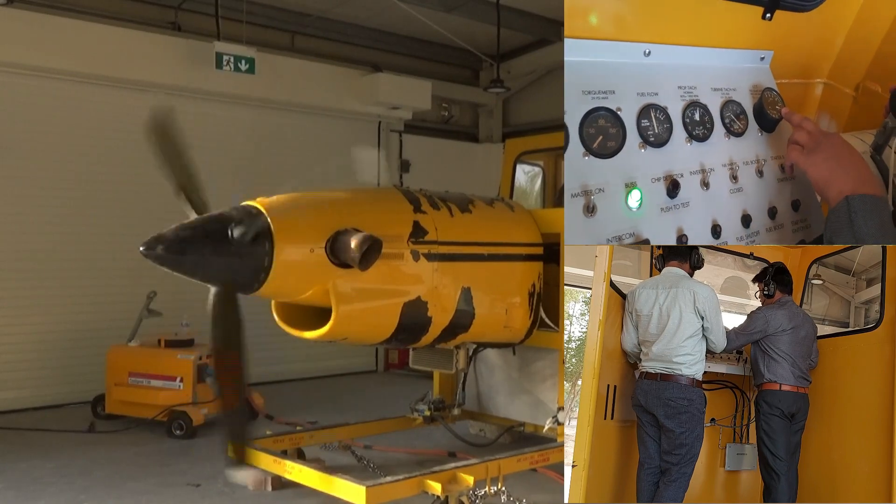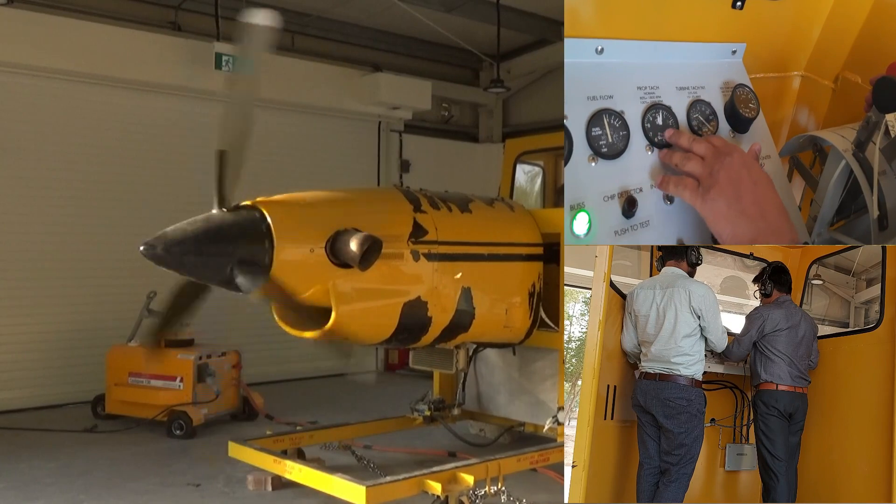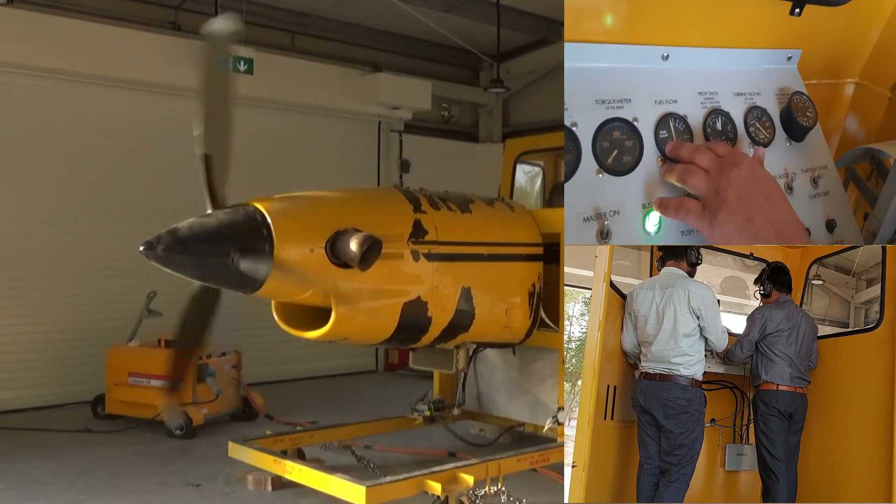There are two main types here: this is called the turbine, and there is also the propeller — this is also called the propeller.